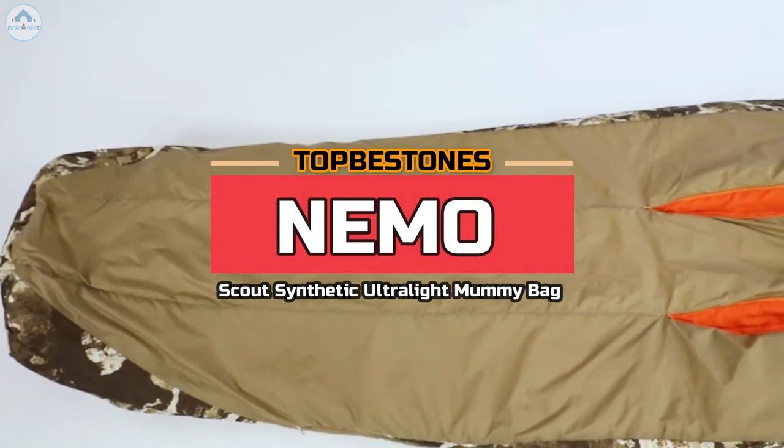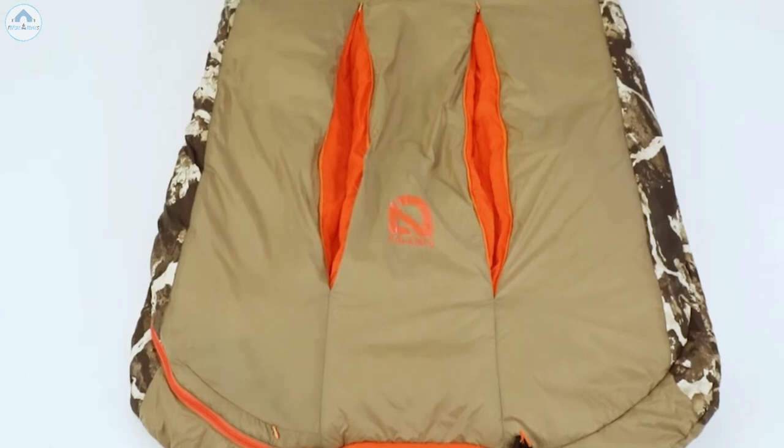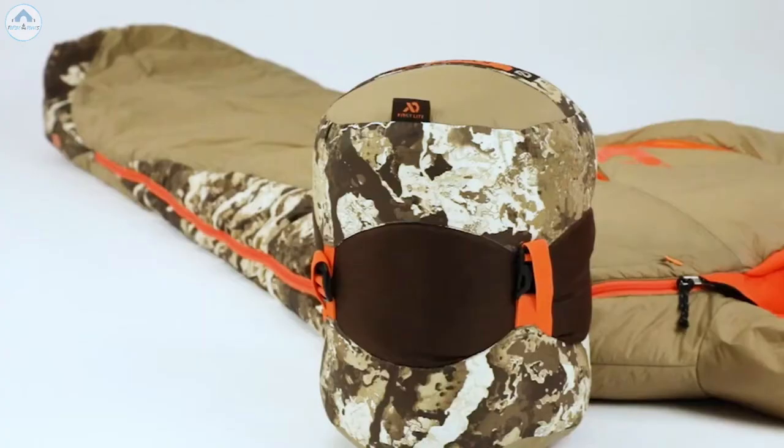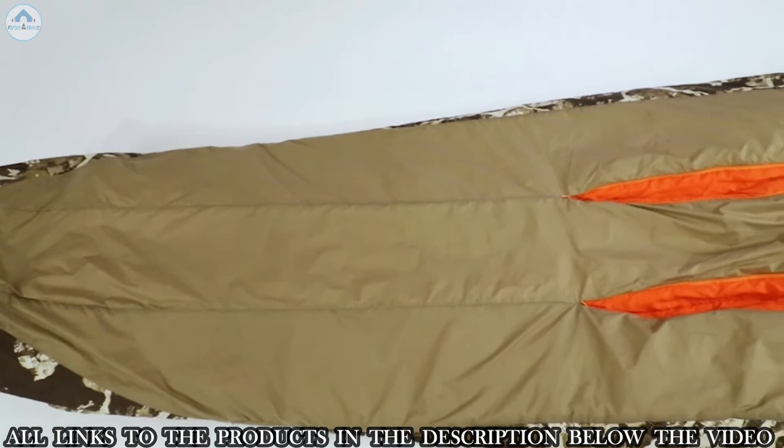The Scout Ultralight Mummy is the perfect choice for any backcountry hunter or angler who demands the security of synthetic insulation. Offered in two lengths and temperature ratings, these compressible mummies are extremely warm and pack small, redefining the premium synthetic sleeping bag. Innovative Feathercore construction re-thinks synthetic insulation with a new layering method, making it comparable to down in warmth-to-weight efficiency.